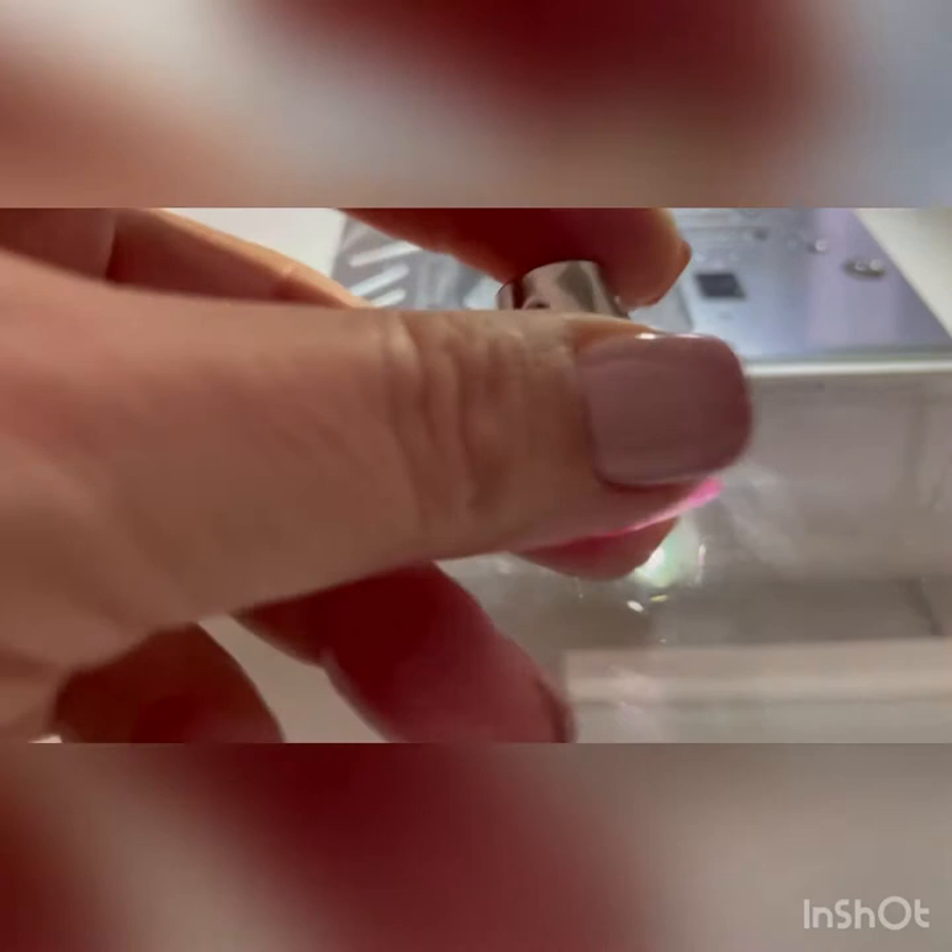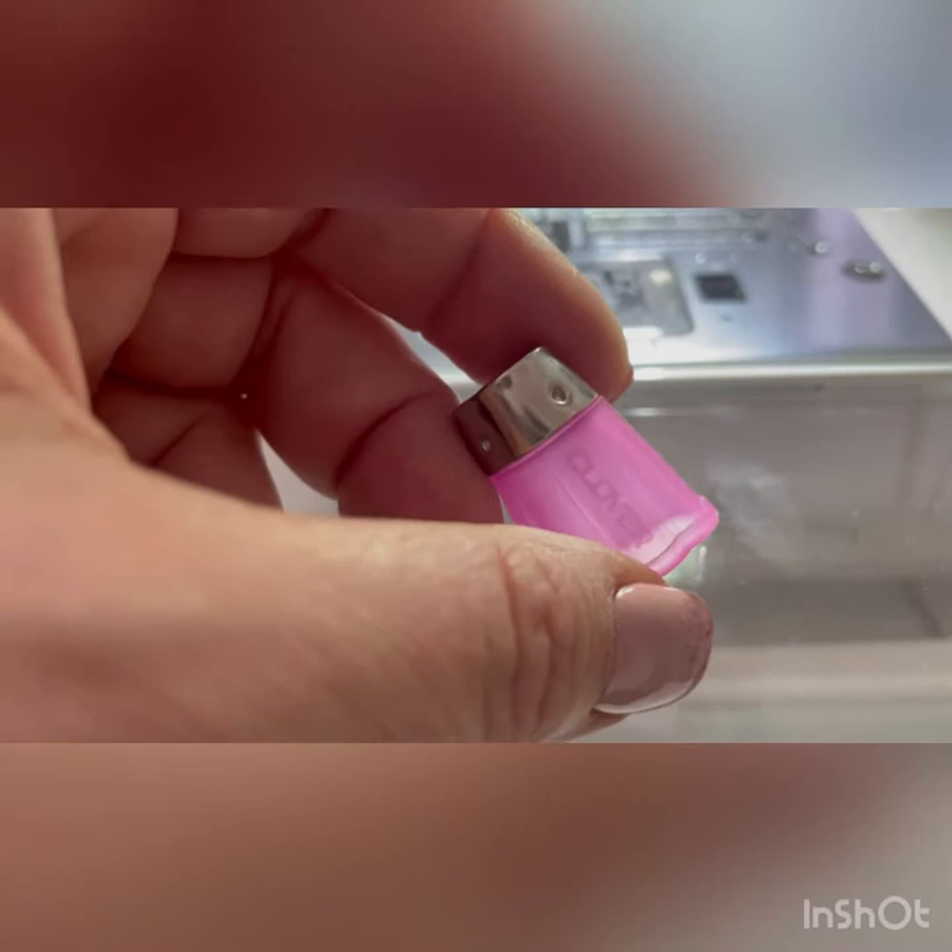So I would suggest getting one of these. This is a Clover one — I think it's a medium. I think you get them in different sizes, this is a medium. And I think the different sizes come in different colours.